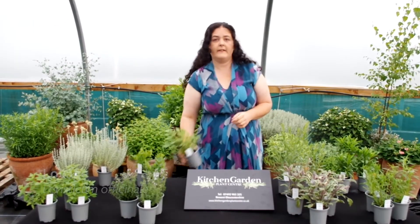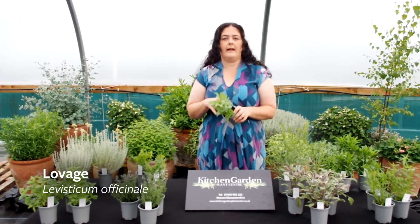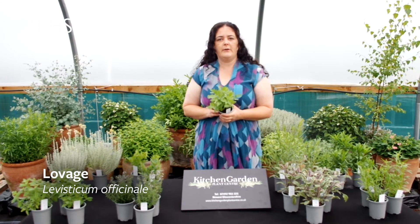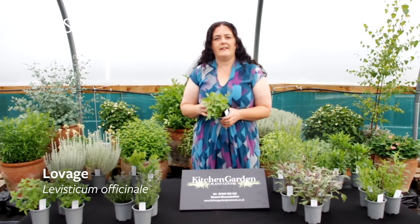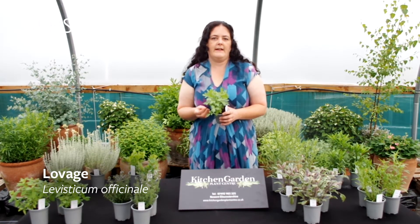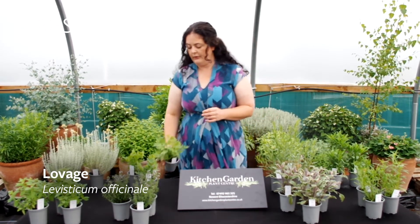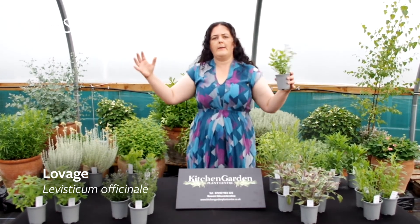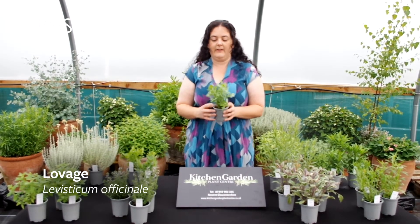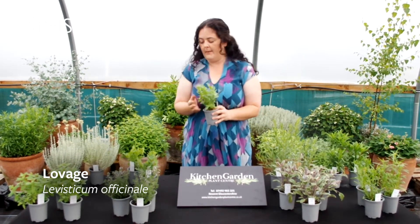Over here we've got Levisticum officinale — it's Lovage. Absolutely fantastic as a stock base for soups and stews, used a lot in Eastern Europe, and it originated in Italy. It's got a celery-like, orange-like flavour — a typical stock flavour for soups and stews. It grows about two metres and gets quite bulky and big. You can cut it right down to the base, which is fantastic because then you can keep good control of it. So if you find it's getting too big, just chop it right back to the base.